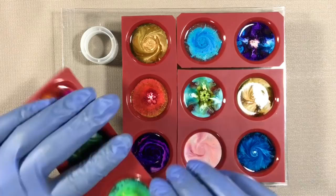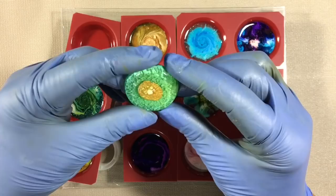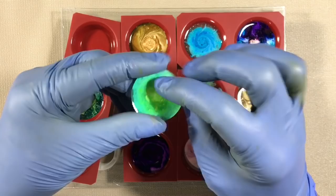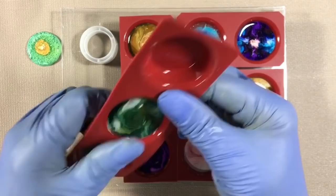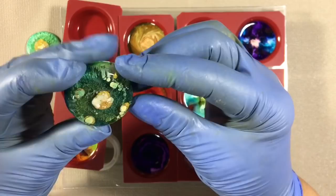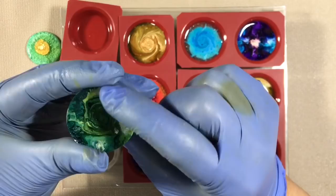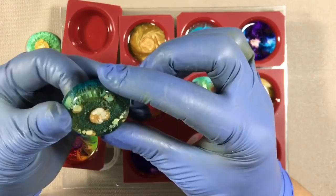I'm wearing gloves because the resin isn't rock hard yet, so I don't want to introduce fingerprints. So here I added mica to the resin and dropped a little bit right down the middle. I'm not sure I'm loving the mica necessarily — I tried it because when I drop gold Mixative alcohol ink, it sort of sits on the surface and sometimes obliterates all the color. I thought mica would be more interesting, but I do love the sort of 3D world you get — it's always so fascinating.